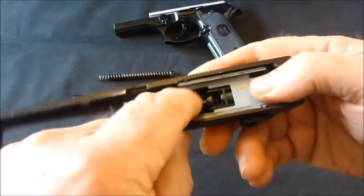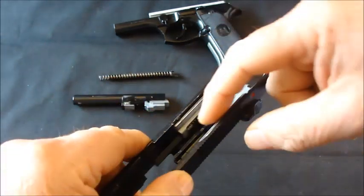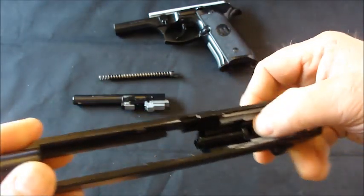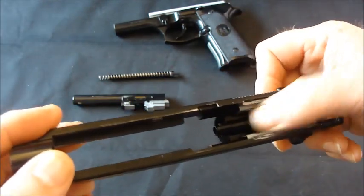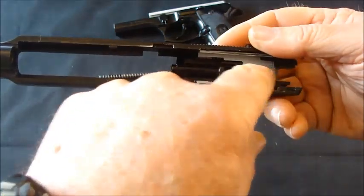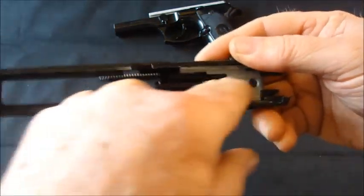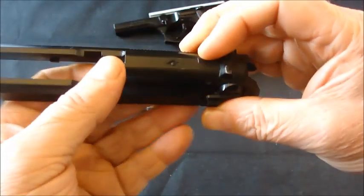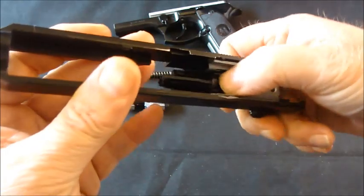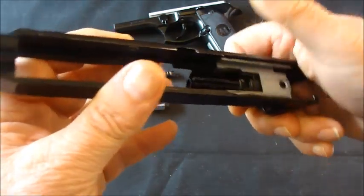The nozzle here has two return springs — a spring on the left and a spring on the right. If you're into airsoft you probably know that a lot of pistols have a single central return spring on the gas nozzle. By having two springs it's got quite a lot of return on it.